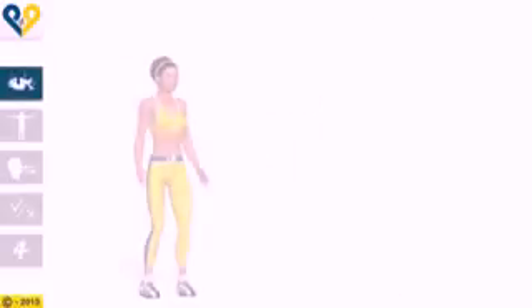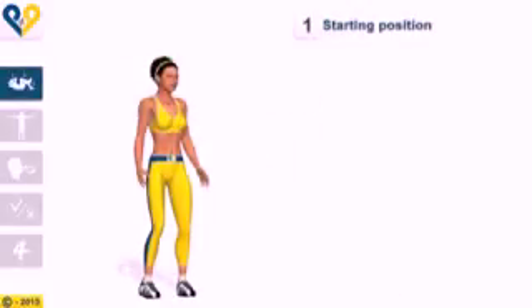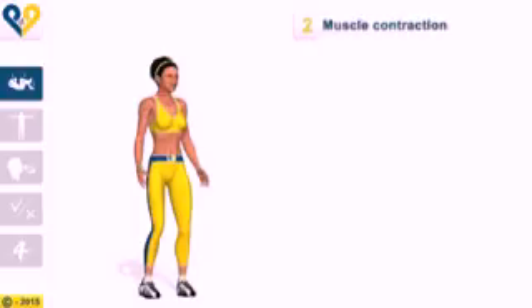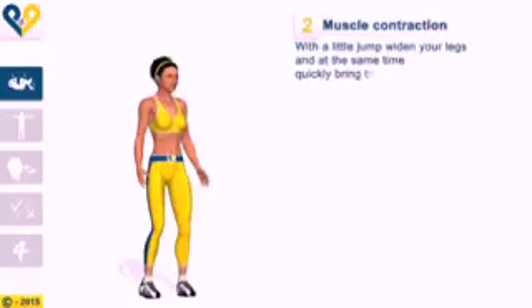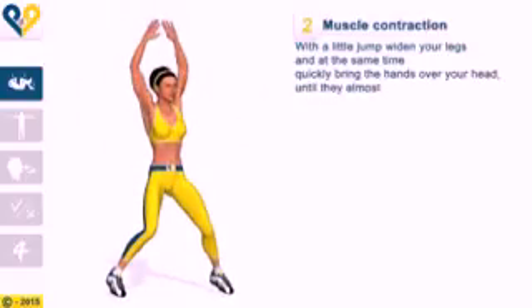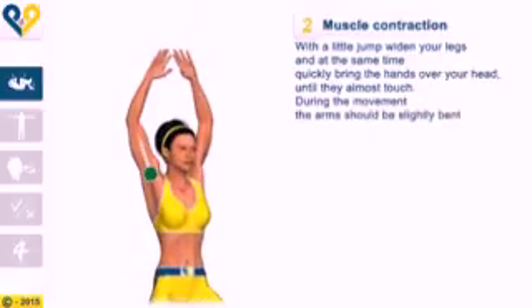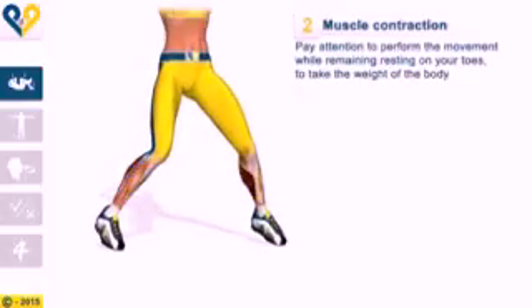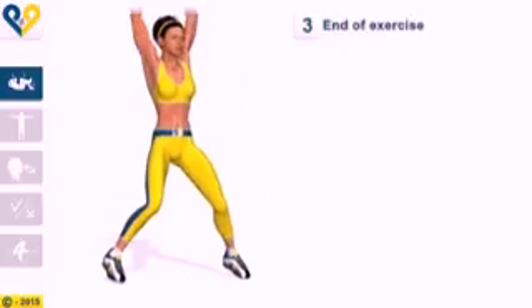Jumping jacks instructions. Starting position: stand upright with your legs slightly apart, knees slightly bent, and your arms at your sides. With a little jump, widen your legs and at the same time quickly bring the hands over your head until they almost touch. During the movement, the arms should be slightly bent. Pay attention to perform the movement while remaining resting on your toes to take the weight of the body off the calves.